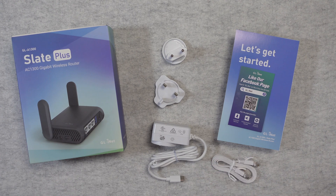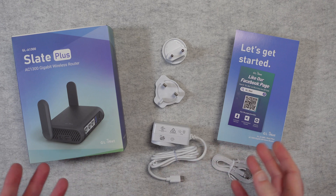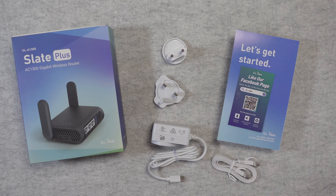This is the GL iNet GLA1300 Slate Plus. It was very kindly sent in to me free of charge by the manufacturer. No money's changed hands and they haven't asked me to say anything in particular. I'm purely sharing this video with you so you can make an informed buying decision. So let's get on with the review.